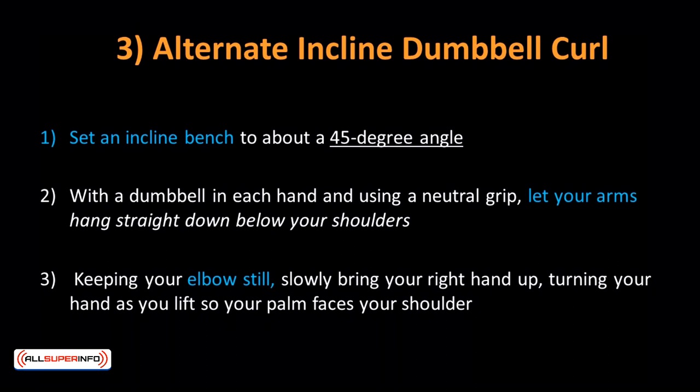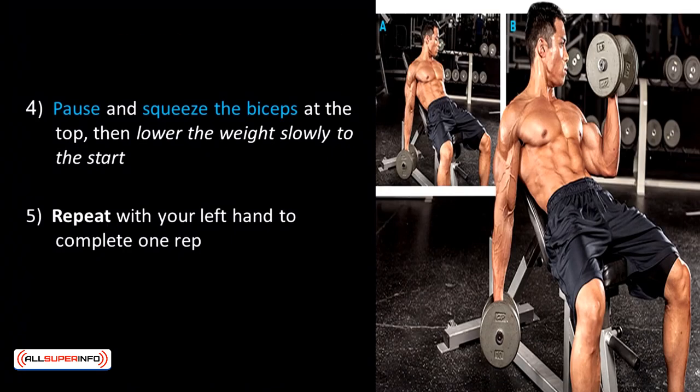Alternate Incline Dumbbell Curl: This is a perfect isolation workout for the biceps without any cheating movements, because the incline position cancels out most cheating momentum, increases the range of motion, and limits how much weight you can carry. Set an incline bench to about a 45-degree angle. With a dumbbell in each hand using a neutral grip, palms facing each other, let your arms hang straight down below your shoulders. Keeping your elbows still, slowly bring your right hand up, turning your hand as you lift so your palm faces your shoulder. Pause and squeeze the biceps at the top, then lower the weight slowly. Repeat with your left hand to complete one rep. Do 10–12 reps for 3–4 sets.